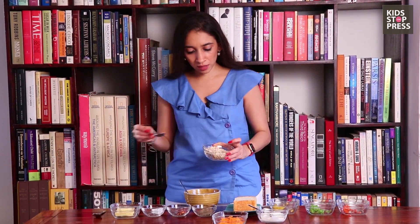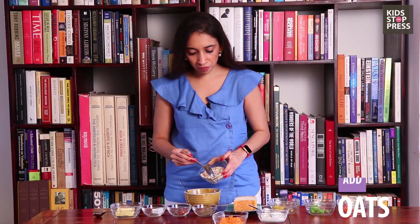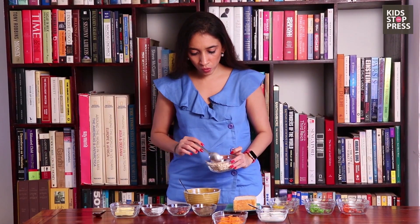Then we're going to add in some rolled oats. You can even use fast cooking oats or quick cooking oats as well. This just really binds it all together, so we're going to put that in.